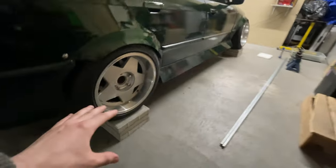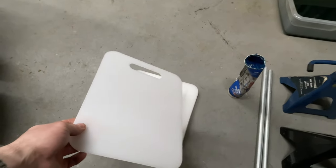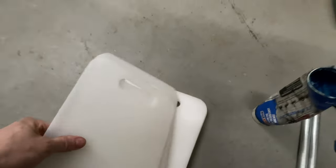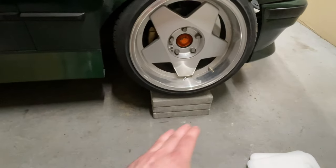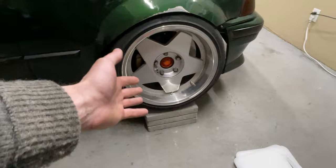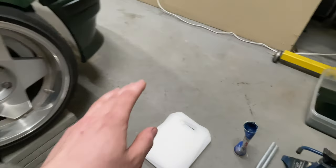My solution for that is these — dollar store cutting boards, about a dollar twenty-five each. I got eight of them and we've got some grease. We're basically going to put grease between two of them and then put them under each wheel as turn plates. I didn't want to have greasy slippery plates under my wheels while jacking the other side and have the car just slide off, so I'll jack up each wheel separately and slip the turn plates in.